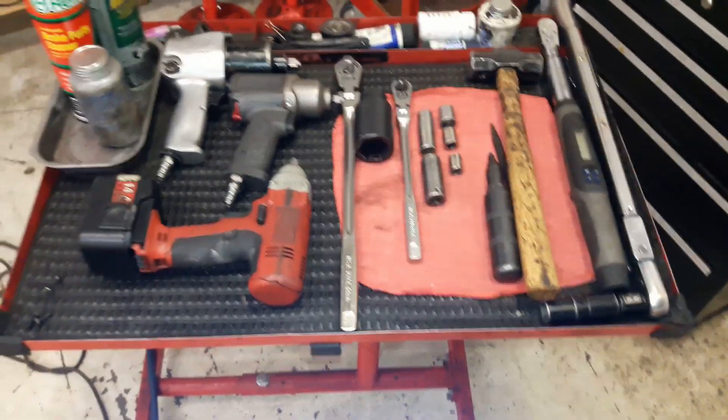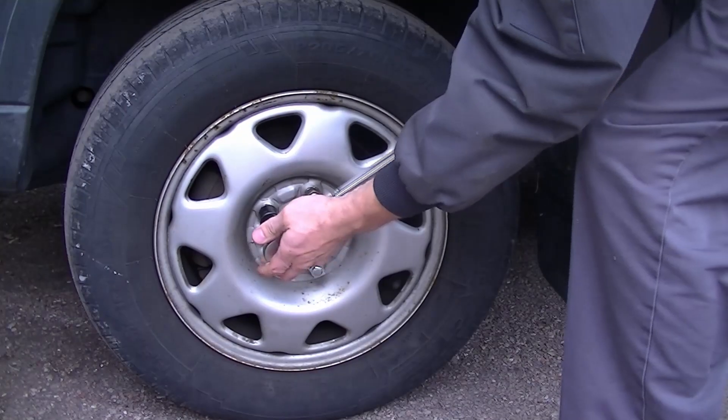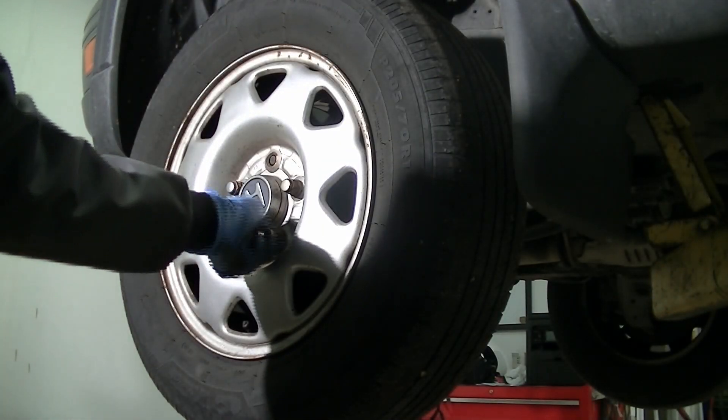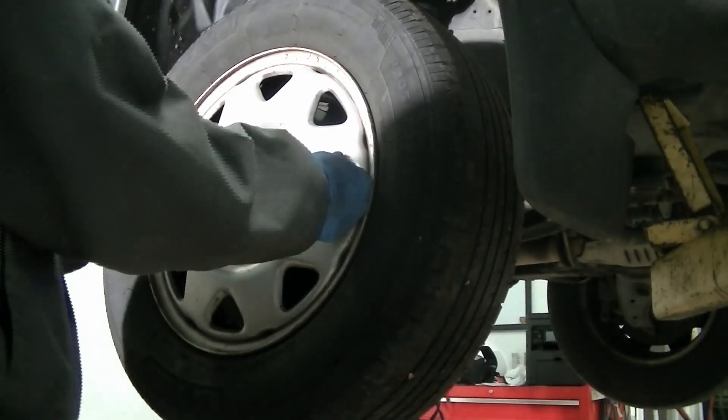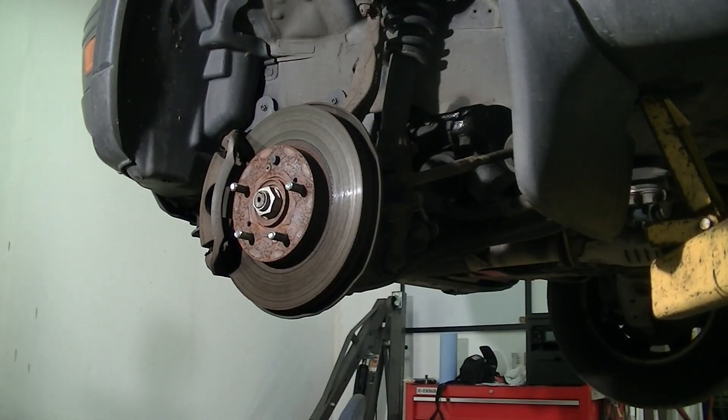So let's begin. If you don't have an impact gun, loosen the lug nuts, remove the center cap that says H on it, and loosen the axle nut that is hiding behind it. I'm doing it a slightly different way because I do have impact guns, but it's still the same concept — just keep watching.